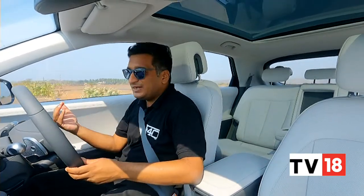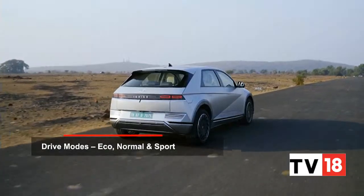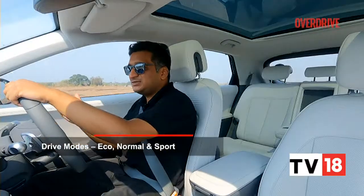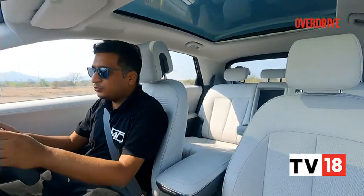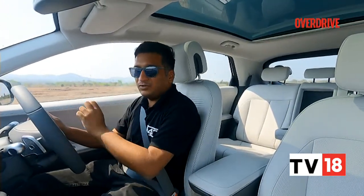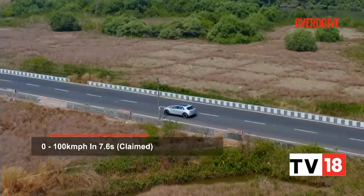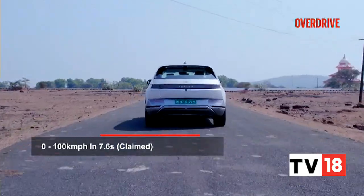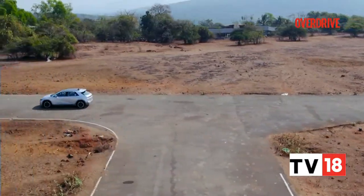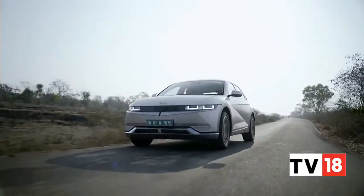Of course, being an EV, performance is slightly enhanced because of how easily accessible the torque is. In any drive mode — eco, normal, or sport — the Ioniq 5 feels quite brisk and alert. Even at high speeds like 80 or 100 km/h, if you want to make an overtake, the Ioniq 5 still has enough performance on tap without any dip, so the performance really does match up to the price.